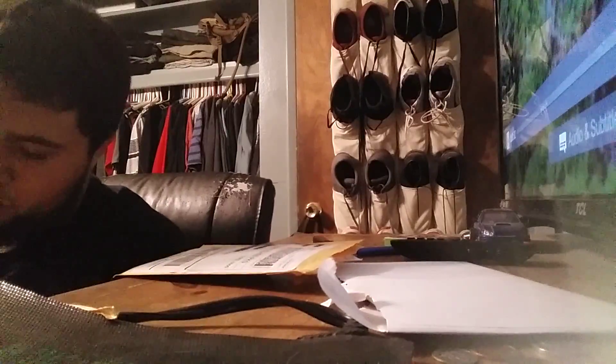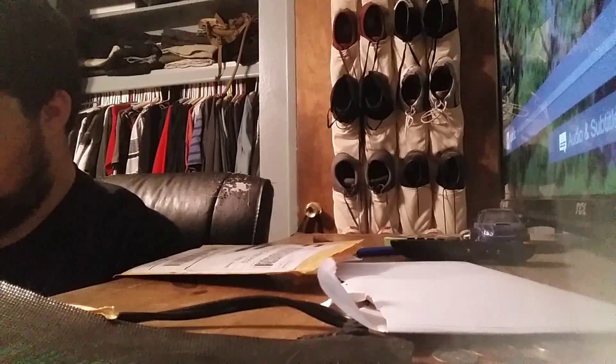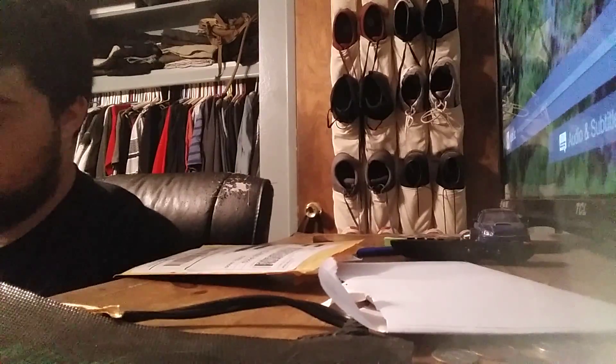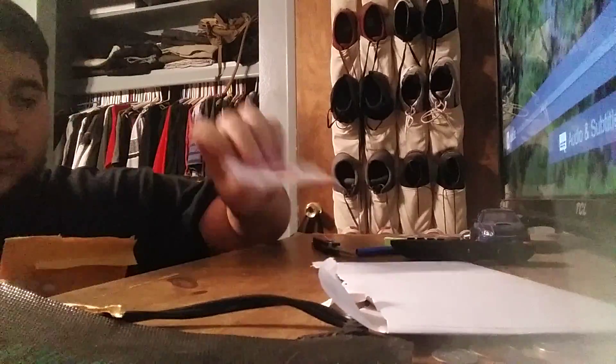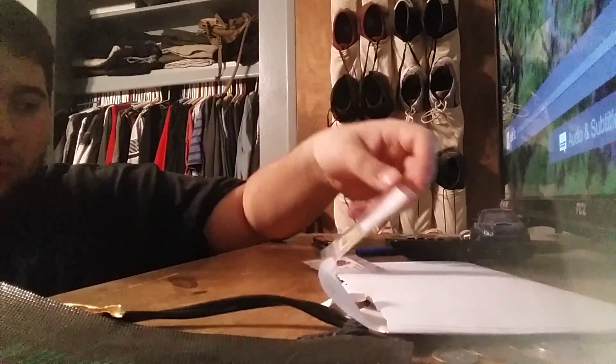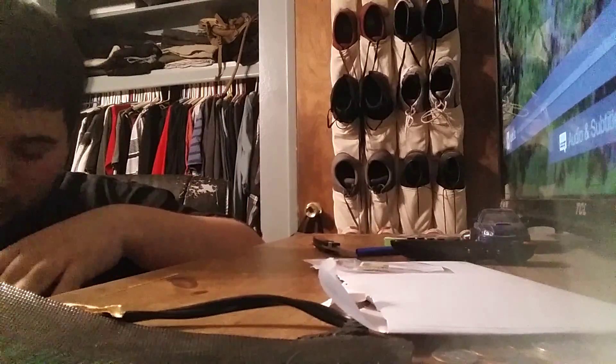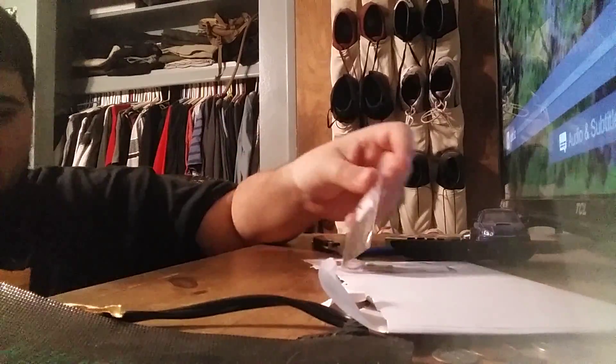Let me just look at this real quick — it's the receipt and everything. I'll put that to the side. All right, so I got three things of seeds — there's one, two, and three. Let me make sure there's no extra thing in here. Okay, there's not.